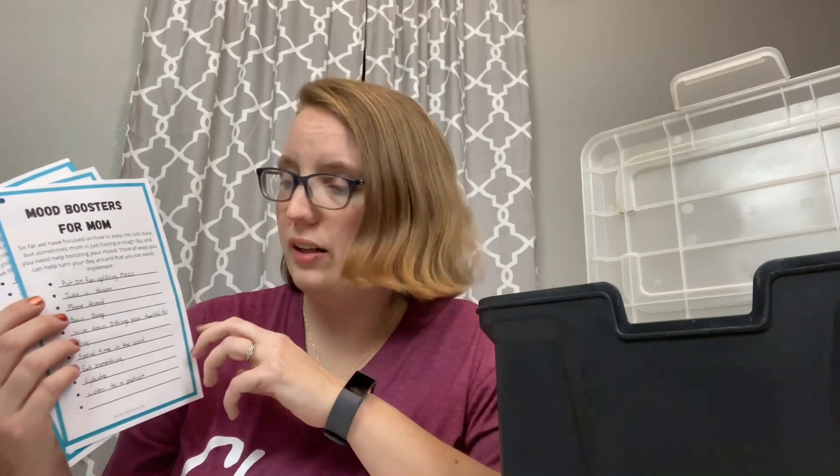You can make a list of mood boosters for mom. We already talked about how mom sets the tone, so if you are in a bad mood, can you put on some fun music? How about taking a shower, making sure you've eaten something for the day other than your chocolate? Next, you have an outside time sheet where you brainstorm ideas to get some movement in and have fun outside — and if you can throw an educational twist on it, even better. I have a video just on educational outdoor activities that are free and easy to implement.